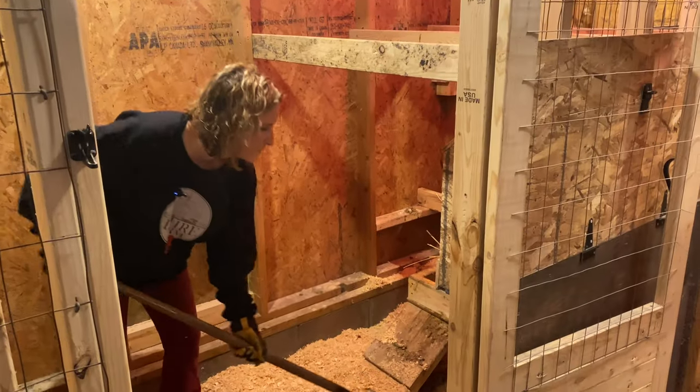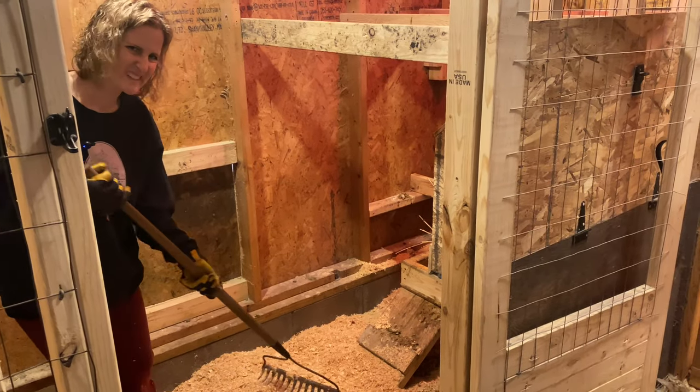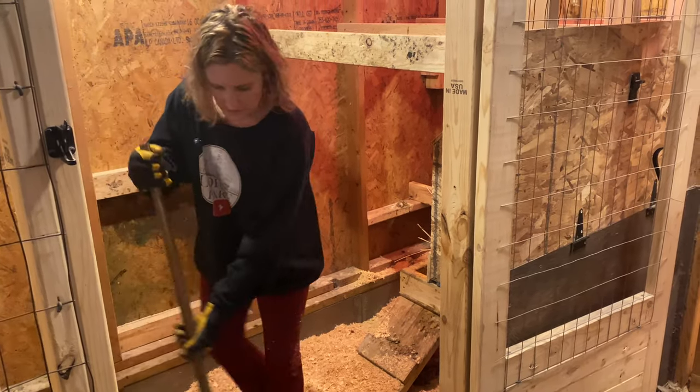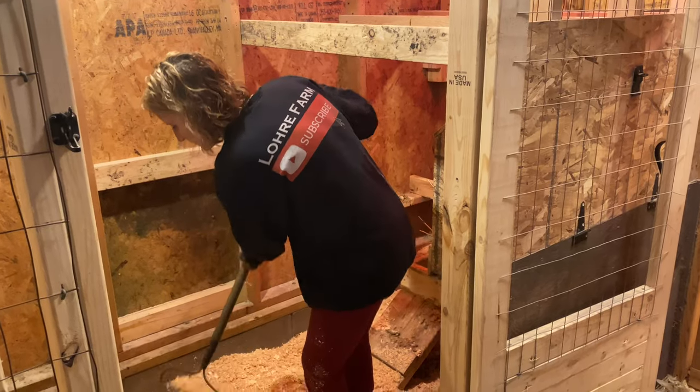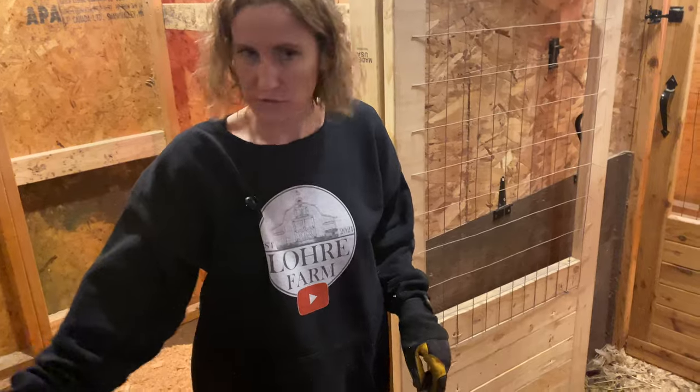For whatever reason, the meat birds don't perch as much — they generally just kind of nestle in together, kind of like ducks actually. All right, that's looking good and warm for them. We'll get them some fresh food.